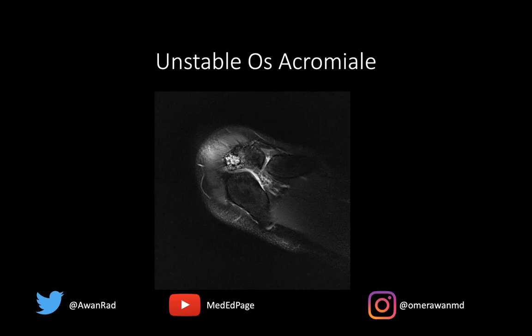Nice example of os acromiali, best seen on axillary radiographs or axial CT or MRI images. Thank you so much for your attention. Tune in next week for another amazing high-yield MSK unknown case.